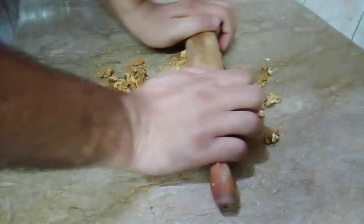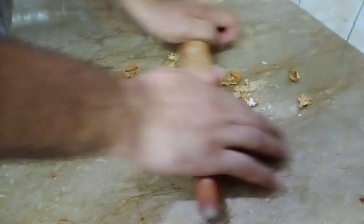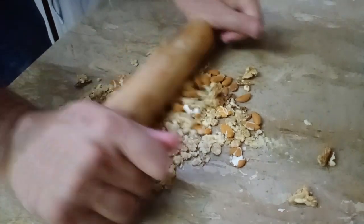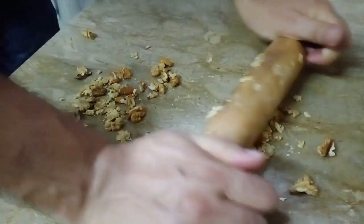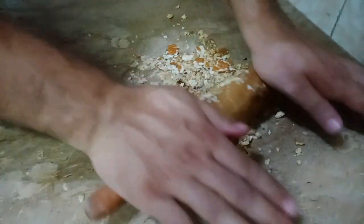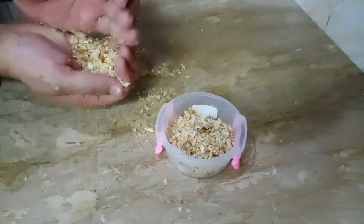First, we'll do crushed walnuts and almonds. We'll put it in a mortar, we'll just keep it crunchy. So we'll put them on top.